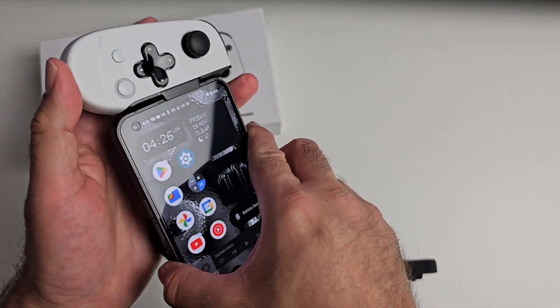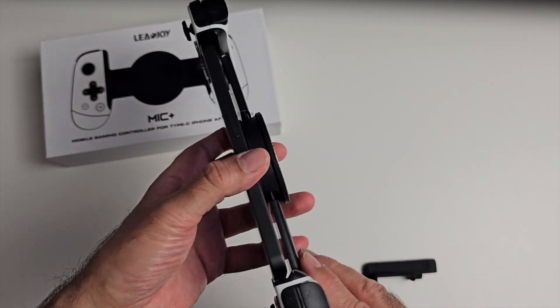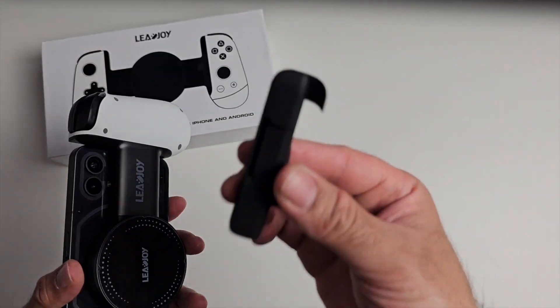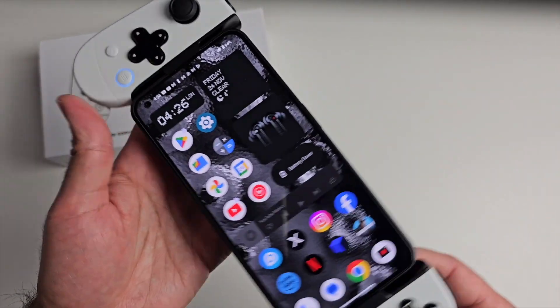My Nothing Phone 1 connects up like so. If you have something like the iPhone which has bigger sensors, an adapter is included in the box so you can connect those incompatible phones.